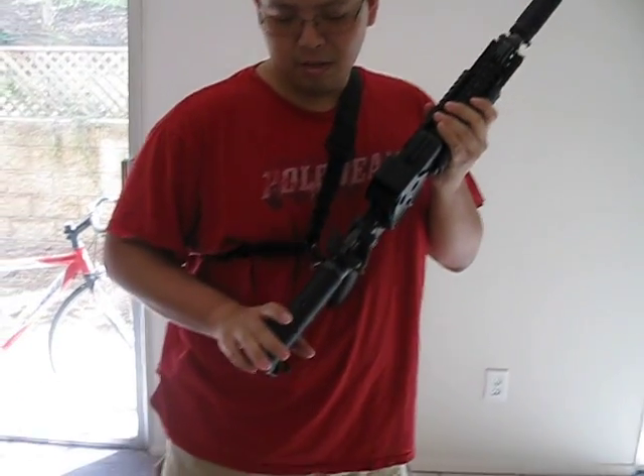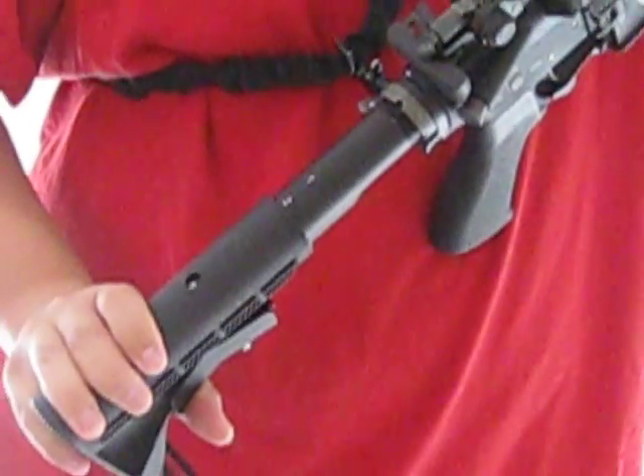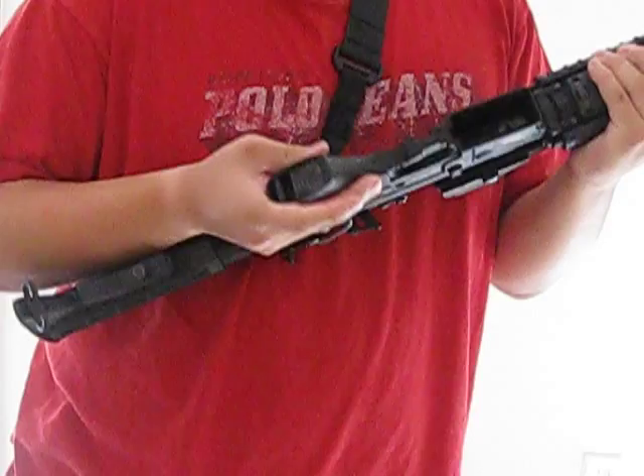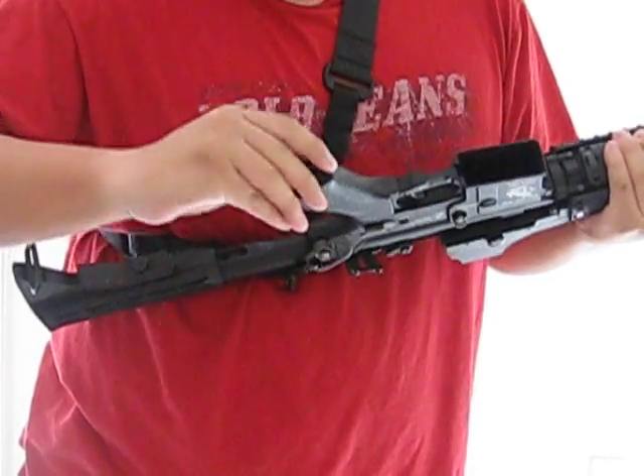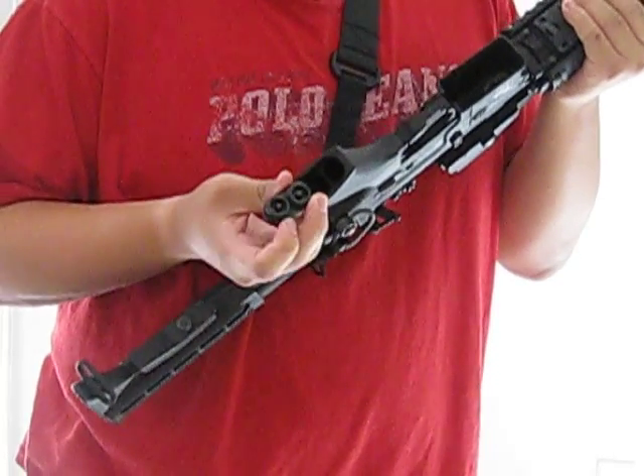The rifle has come stock with a 6-position M16 style stock. The main grip is actually quite unique, a little bit different than the normal stock. It features a battery compartment.